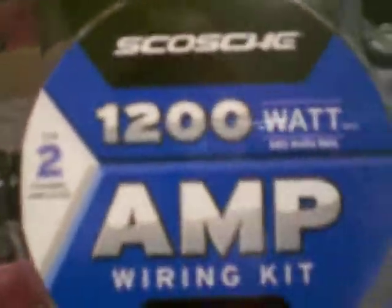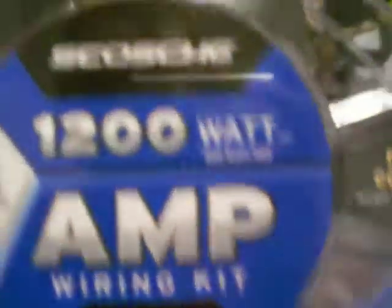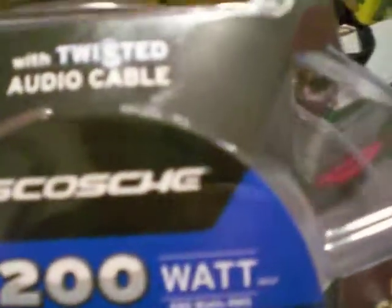I finally got this Ghost 1200-watt amp kit with the twisted IO cables. It says it comes with 16.5 feet of 6-gauge power wire, 2.5 feet of 6-gauge ground wire, 16 feet of twisted IO cable, 16 feet of turn-on wire, an 80-amp fuse and fuse holder, pre-connected wire terminals, and a manual.